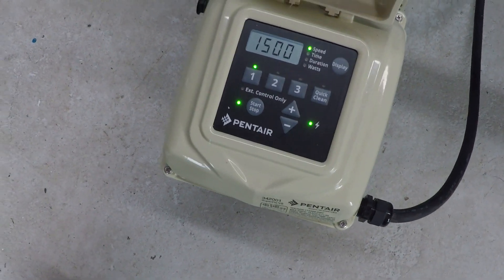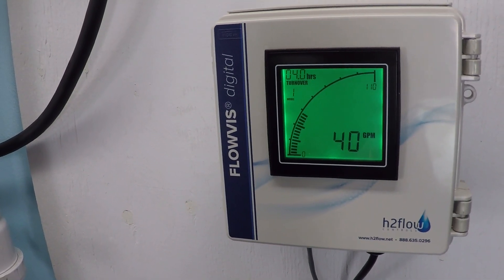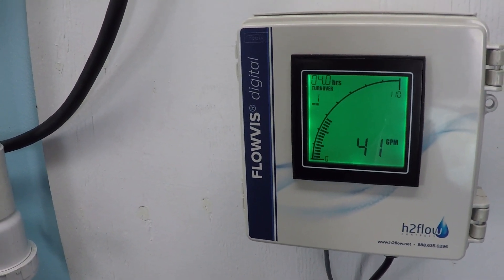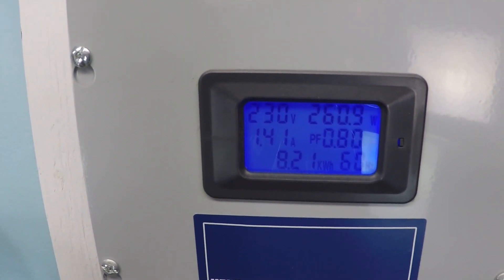Now at 1,500 RPM: I'm going to say right in that 40.5 to 41 gallons per minute range. 1.41 amps, 260 watts.